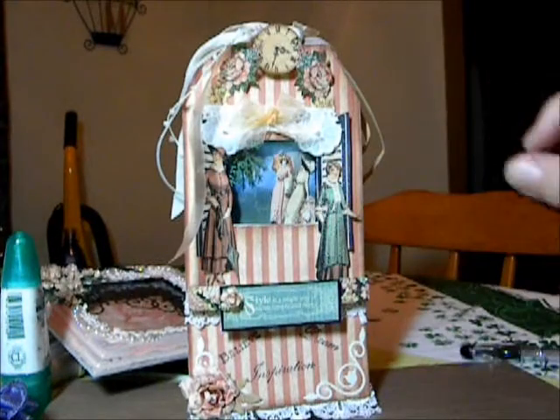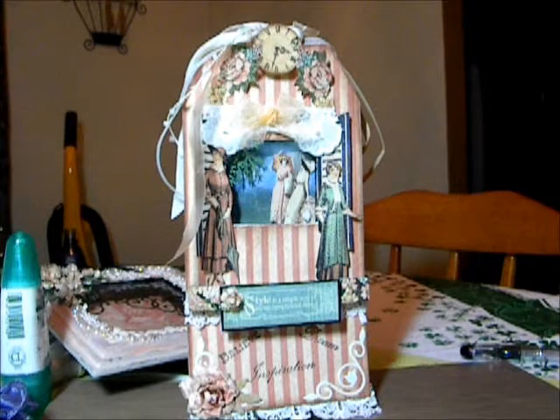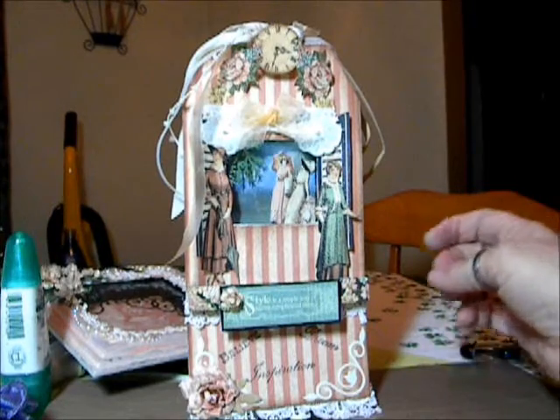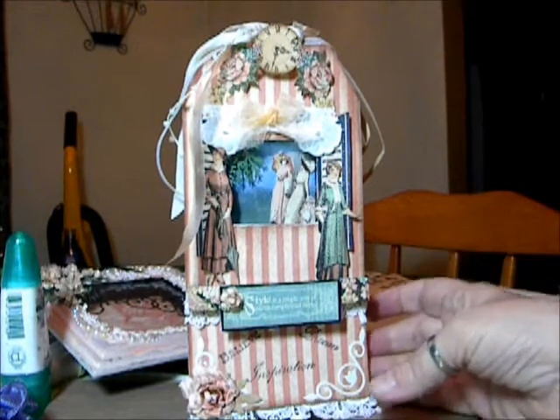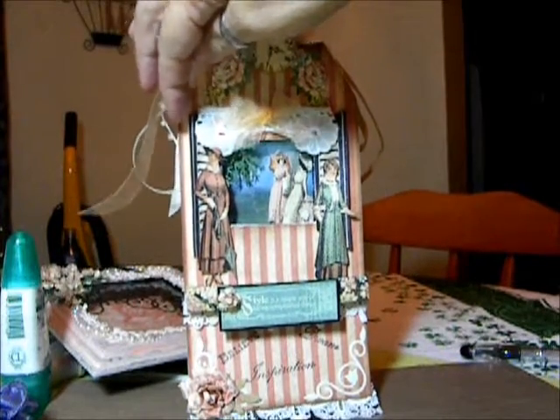And then cut out another little sign. There's lace on the bottom and lace underneath the floor. These are some stamps I've had for quite a while — Believe, Dream, and Inspiration. And also the window was stamped, like with the shutters.